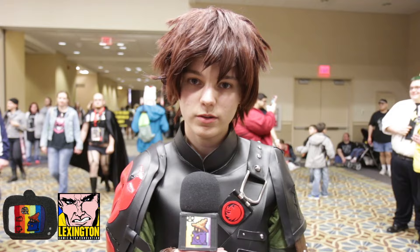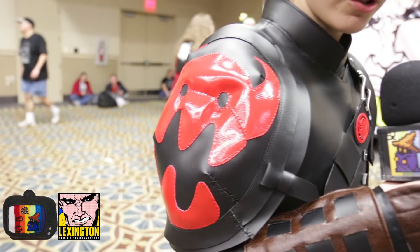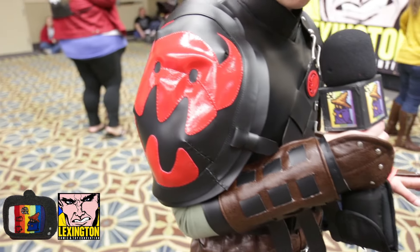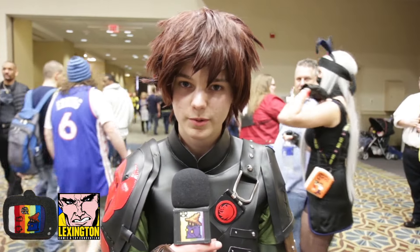It's made entirely of vinyl. The part I'm most proud of is the right shoulder — it took four hours just to hand stitch the red face on. I tried to pay attention to all of the details, and with the movie I tried to get as movie accurate as possible.